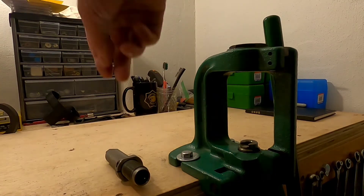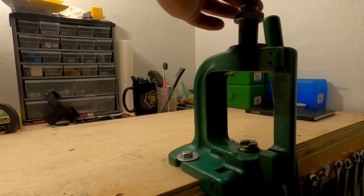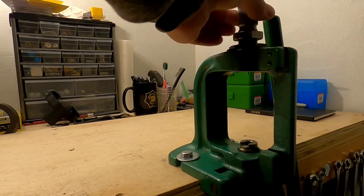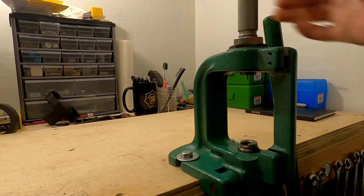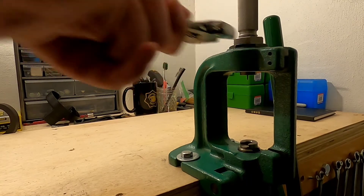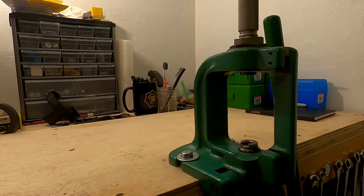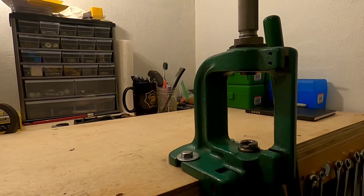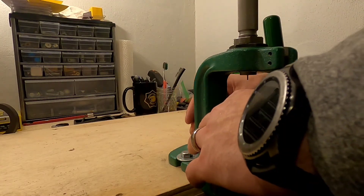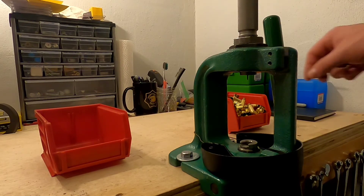So I like to use the Hornady decapping die. I'll set that up into my press. All I use is an RCBS rock checker — nothing special about it. I've got to set up the primer catcher. So let's get started with knocking out these primers.